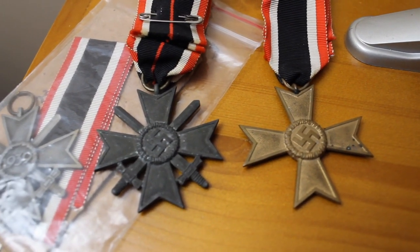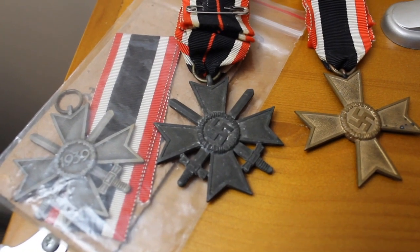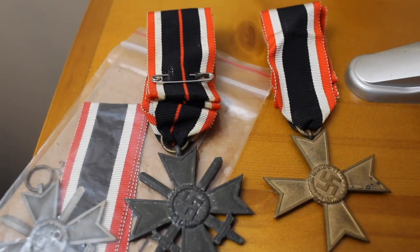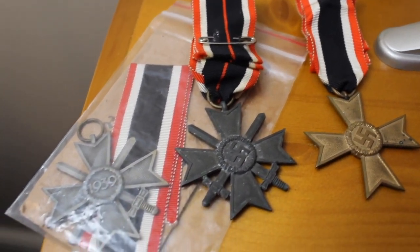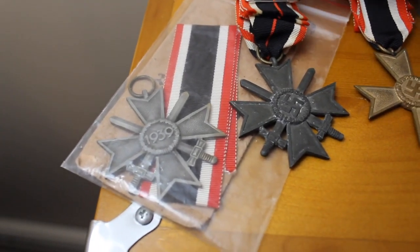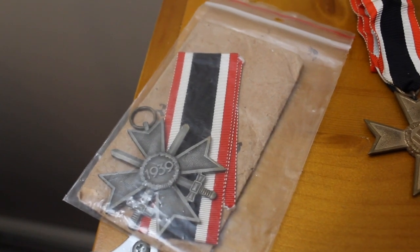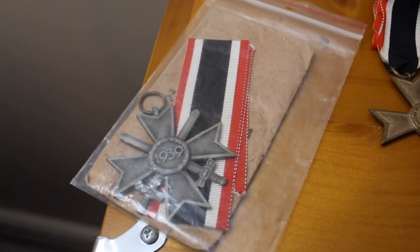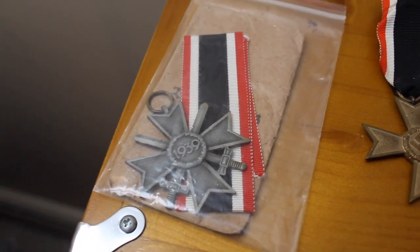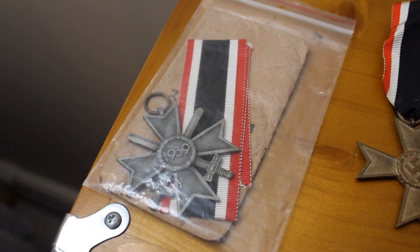Many of them were given out and today these are really affordable. The one on the left here inside the plastic was actually my first piece that I ever picked up — found it at an estate sale, came with the original packet, and appears to be unissued. You're also going to find markings on the ring a lot of times, just like on the Iron Cross.